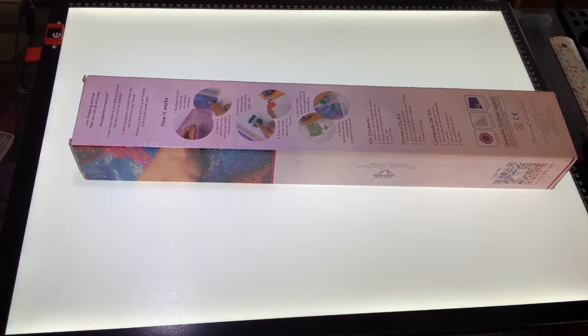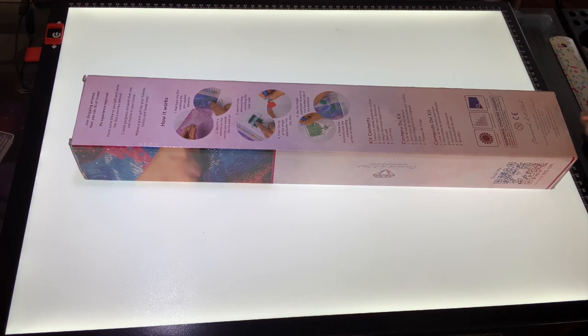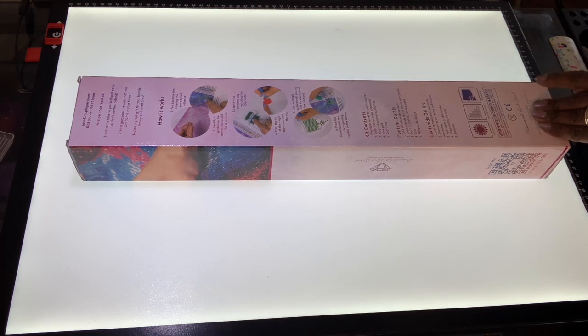Hey y'all, it's your girl Suzette coming to you today with an unboxing from Diamond Art Club. This unboxing is going to be for the butterfly event that Bella Art Day Nicole will be hosting at the end of this month. The start date is April 28th. Basically, if you have any questions and want to participate, you should reach out to her. It needs to be a painting that has butterflies in it — it could be the main focal point or something with butterfly wings. I'll put a link for her Instagram page in my description.